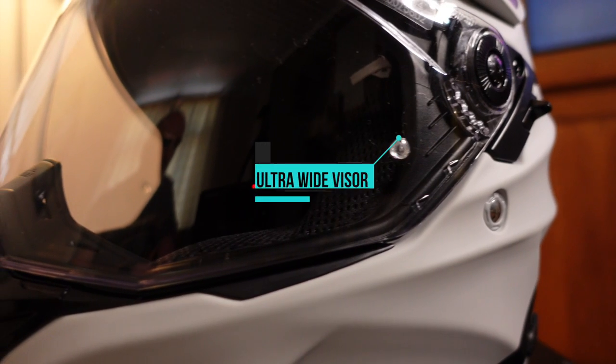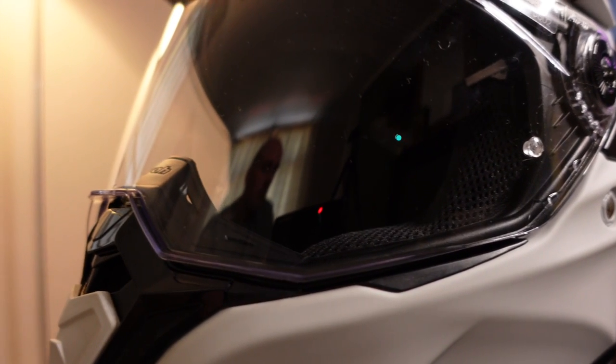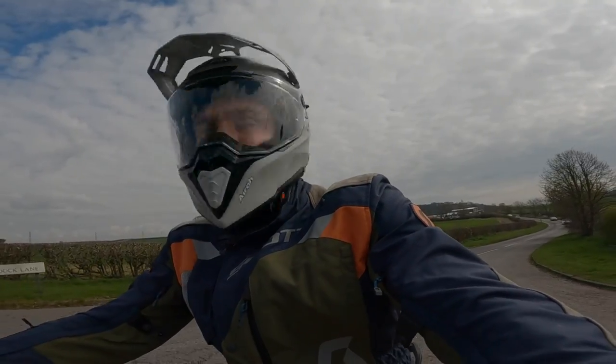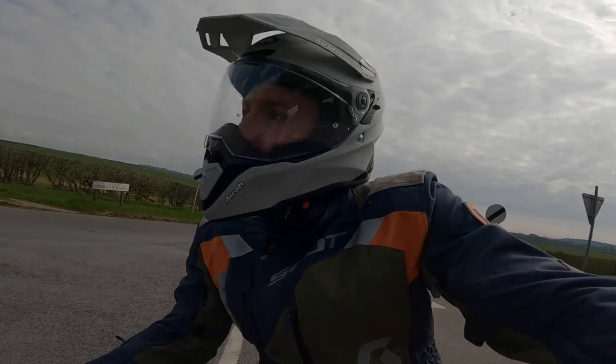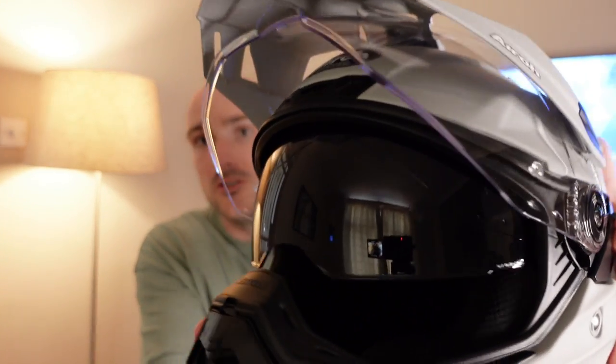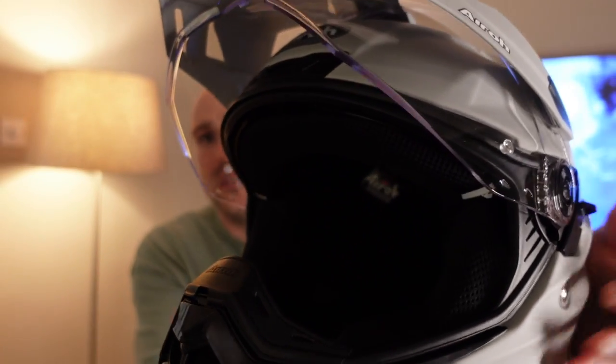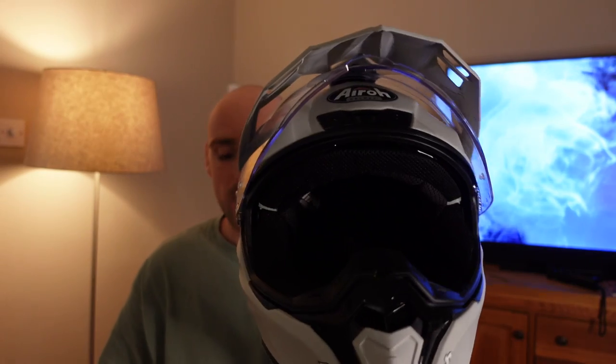Another great thing about this helmet is the ultra wide visor. I've been using my motocross helmet with goggles on my adventure bike for a while and that really isn't the best in terms of peripheral vision. With this ultra wide visor it really does help — when you're checking your mirrors or pulling out from a stop sign, having this super wide visor really helps. Also in the visor you have the sun visor that pops down; it comes down with a bit of a clatter, but it's there and I think it's a great thing for any dual sport helmet to have.